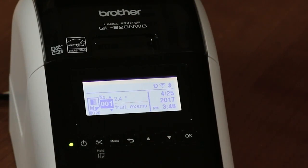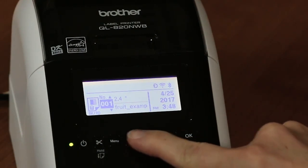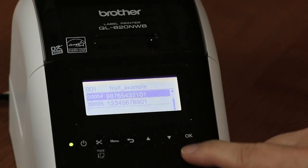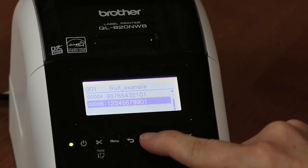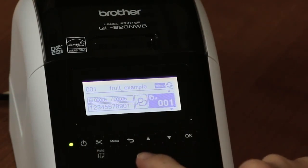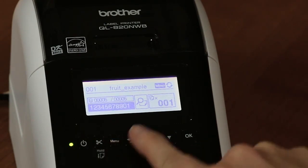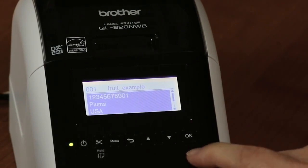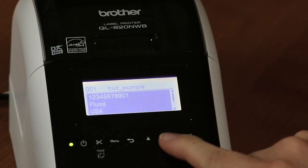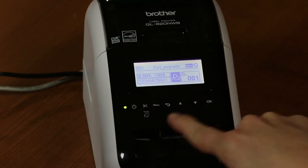We press OK, move back, and the main screen has changed — the templates are now loaded. We click on the template we want to use and scroll through the records. Once we click on a record, it appears on the main screen. We can press OK to view it in detail and see the record's information — for example, plums, made in the USA, 69 cents a pound.